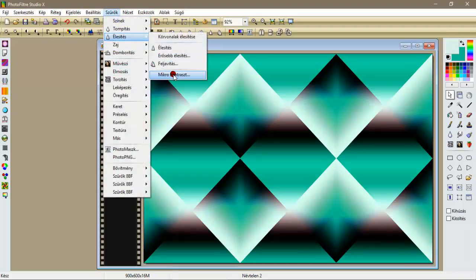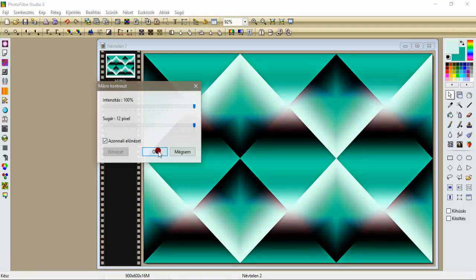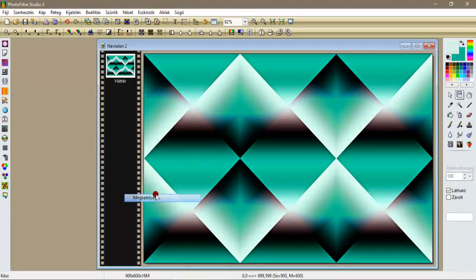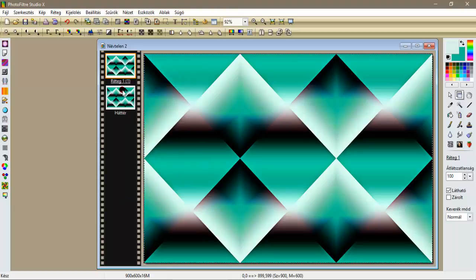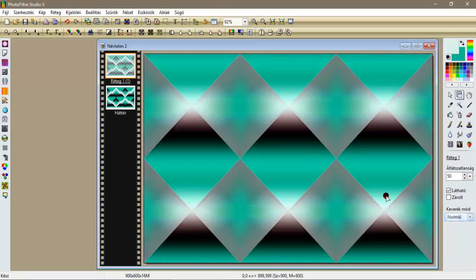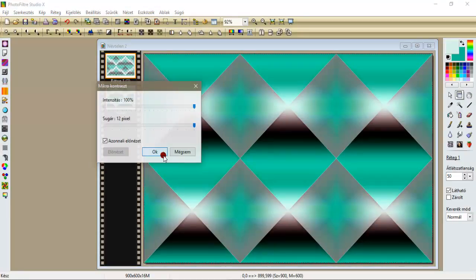Szűrök élesítjük, mikrokontraszt 12-vel. Ezt a réteget megkettőzzük, a vízszintes tükrözéssel átdobjuk, az átlátszatlanságot pedig 50-re tesszük, és élesítjük mikrokontraszt 12-vel.